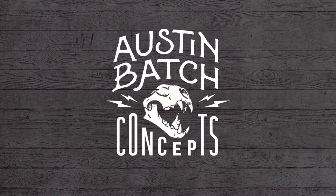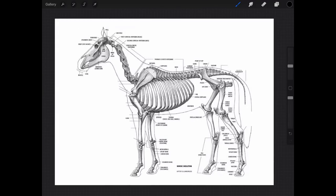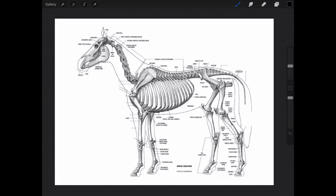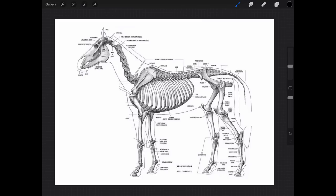I've been getting multiple requests to do a video on animal anatomy, so I'm going to do a basic generalized overview of the main elements you want to focus on when you're trying to draw creatures or animals. We've all probably been in a situation as a beginner artist where we tried to draw a horse or a lion and it turned out really weird, with joints bending the wrong way and things just coming out not making anatomical sense.